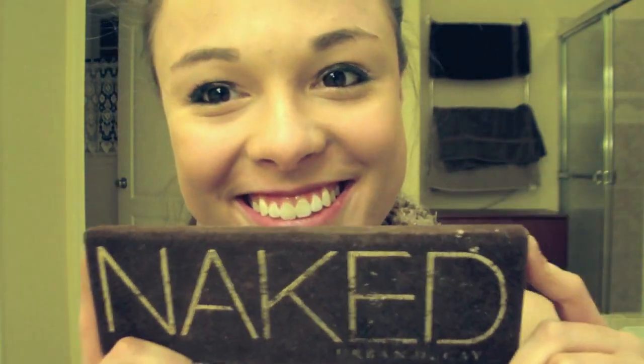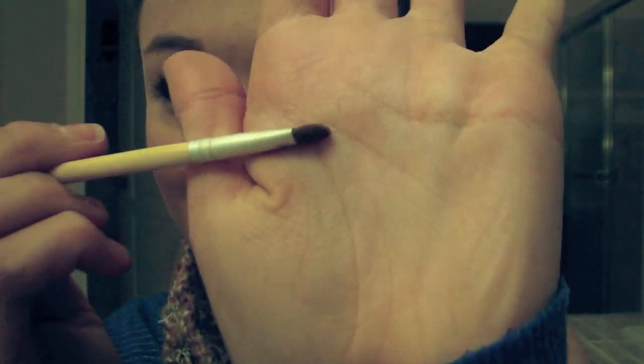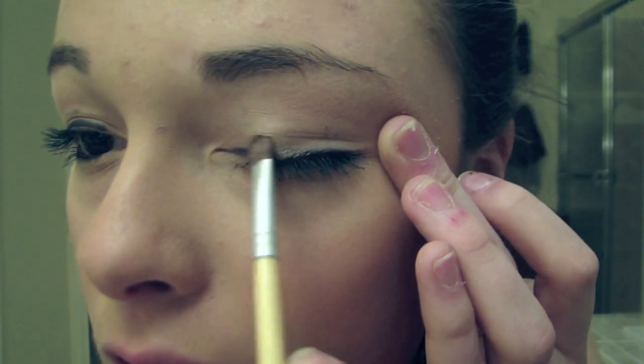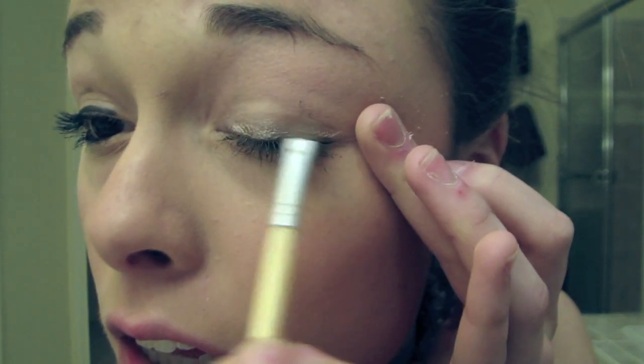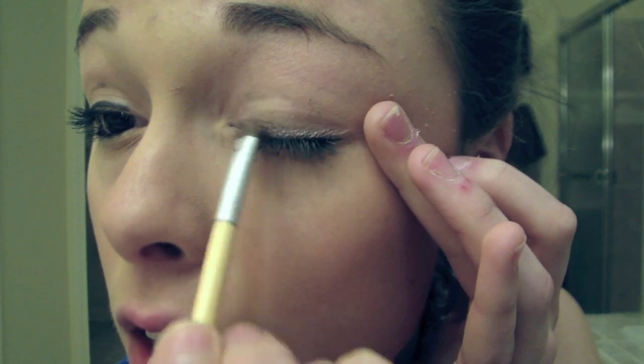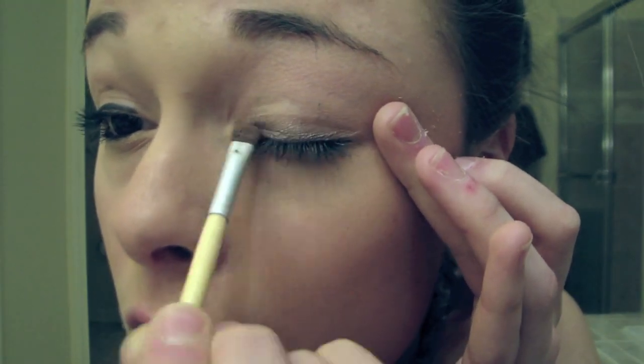I'm picking a color from my Naked palette. This color is called Toasted and it's kind of like a warm, slightly purple toned color. On a small eyeshadow brush, I'm brushing that right along the black on my eyes and then just a little bit up into the lid. The trick is to build up the color gradually, starting with a little bit on your brush and gradually building it up more and more, because you can always add more color.